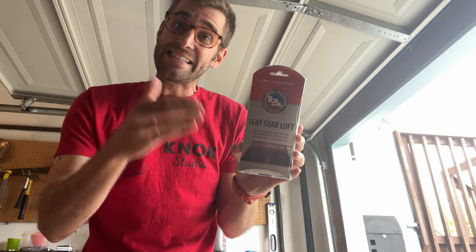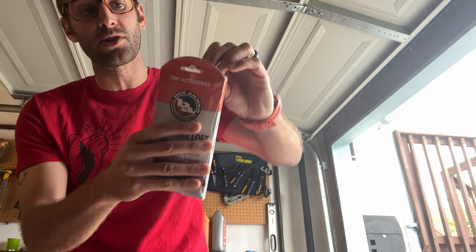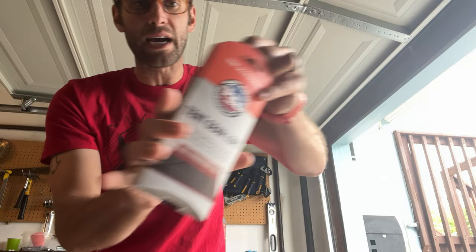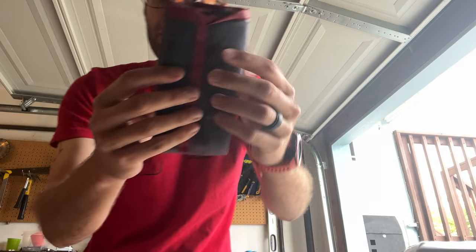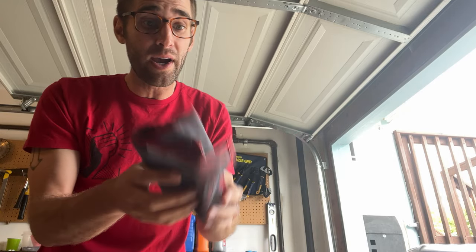Hello everybody, it's me Beau Shevesu. This is specifically the large trapezoid version of the tent gear loft, and I actually wanted to show you from square one the unboxing of this so that you guys could get first impressions along with me. I have a scale just to my right and I'm going to put it on the scale — it reads exactly 1.4 ounces. So this is very lightweight.